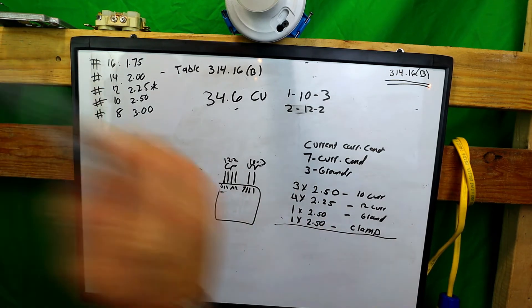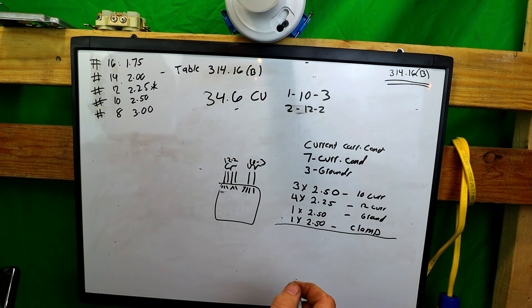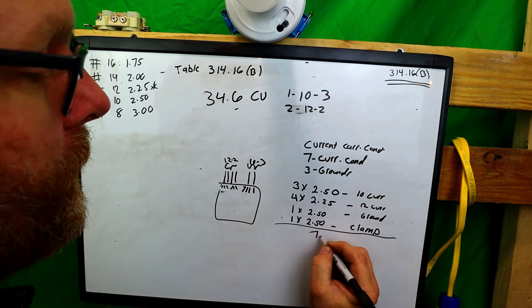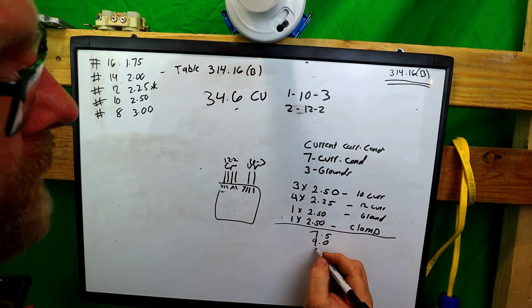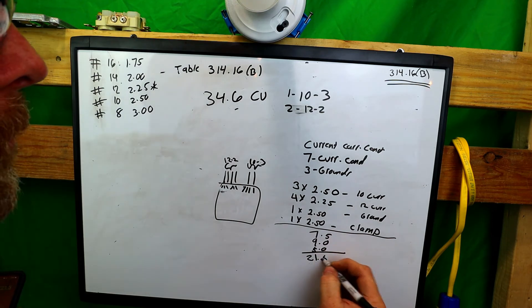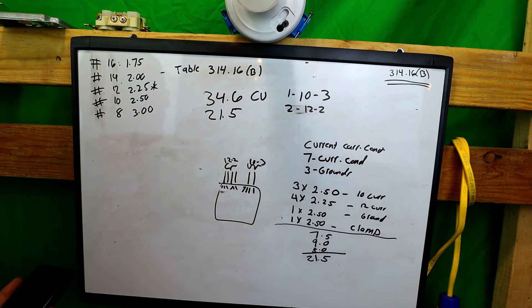Now we add everything together. Three times 2.50 equals 7.5. Four times 2.25 equals 9. Then the ground allowance plus the clamp allowance: 2.50 plus 2.50 equals 5. Total: 7.5 plus 9 plus 5 equals 21.5 cubic inches. Our box is rated at 34.6 cubic inches and we only need 21.5 — plenty of room.